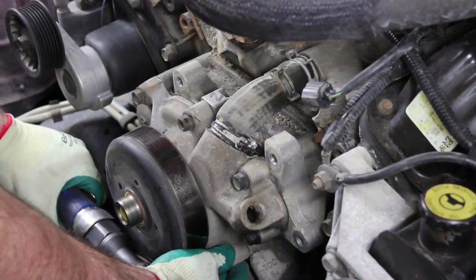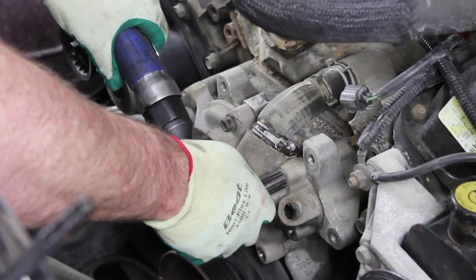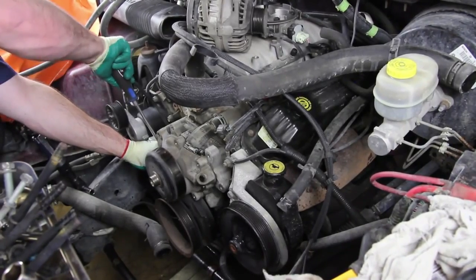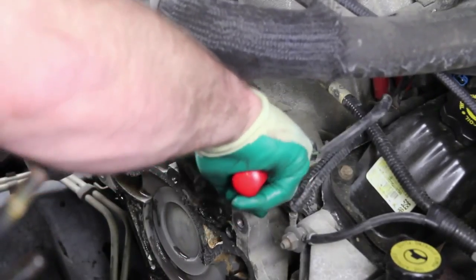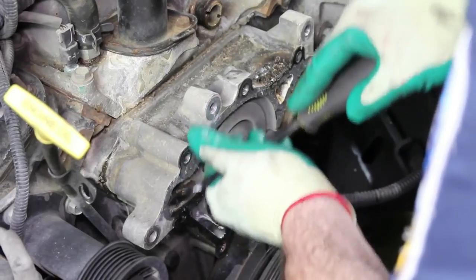Remove the retaining bolts from the water pump and remove the water pump from the engine block. Be sure and capture any residual coolant that may be behind the water pump. Thoroughly clean the gasket surface before installing the new water pump.